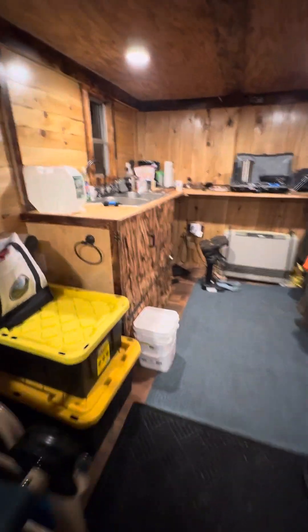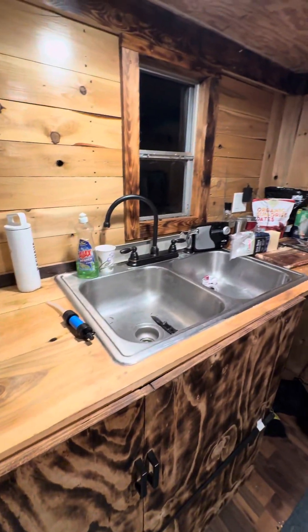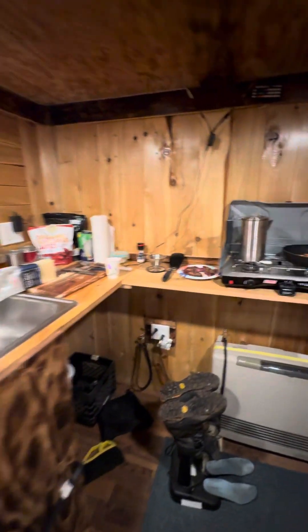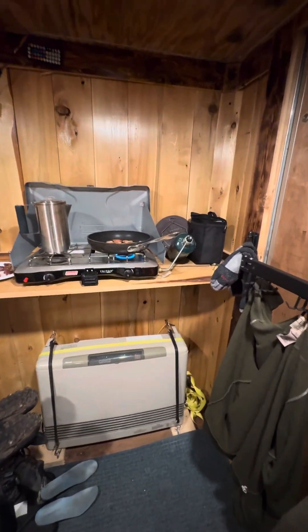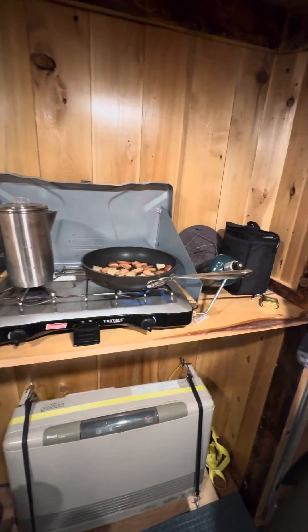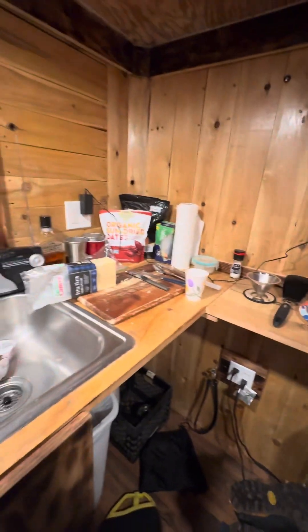We come into the kitchen here. This is a 16-foot trailer. By the way, I didn't make it — we bought it already up-fit, and then we made some changes to it. We got some taters going, and we got venison about to go on.